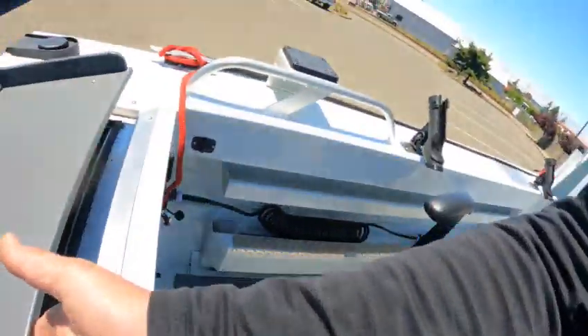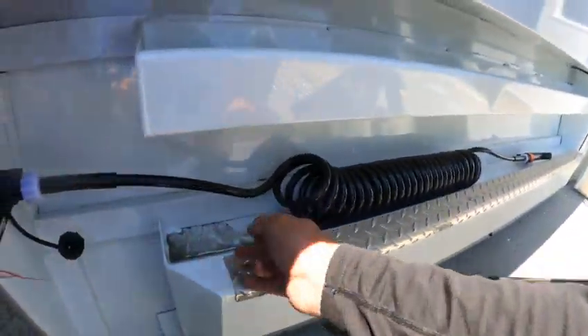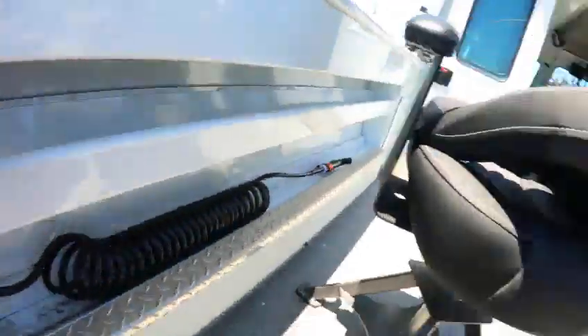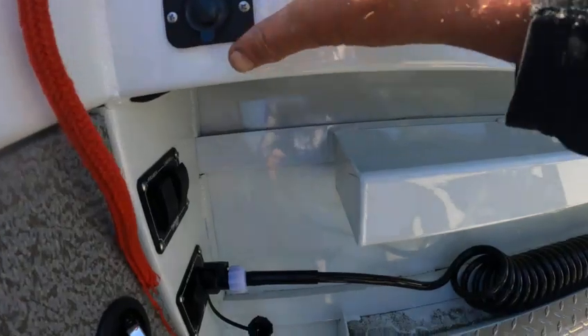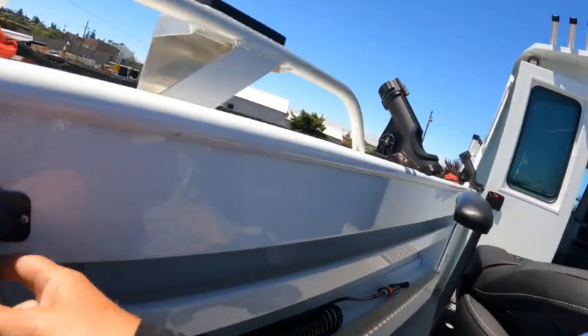Like this — there you go. You don't want to untwist that all the way out or you'll have a hard time getting it back in. The hose-down pump works; that there is for the fish box live well. You got to have the switch up front.